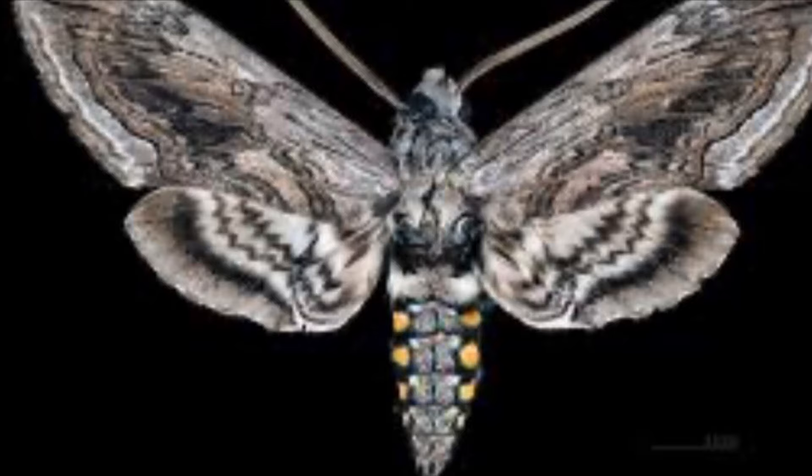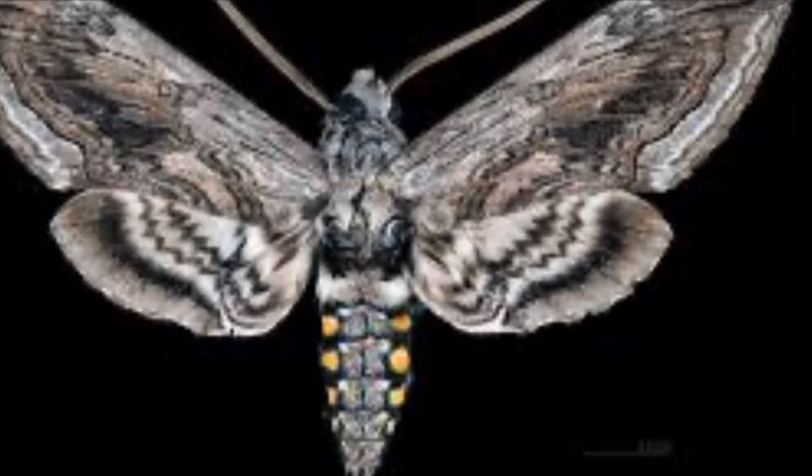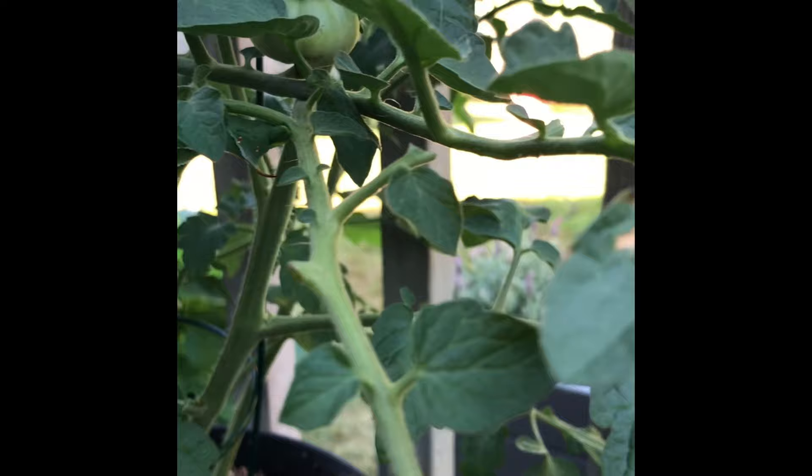Tomato hornworms become the sphinx moth. The key with the hornworm is vigilance — check your plants daily.